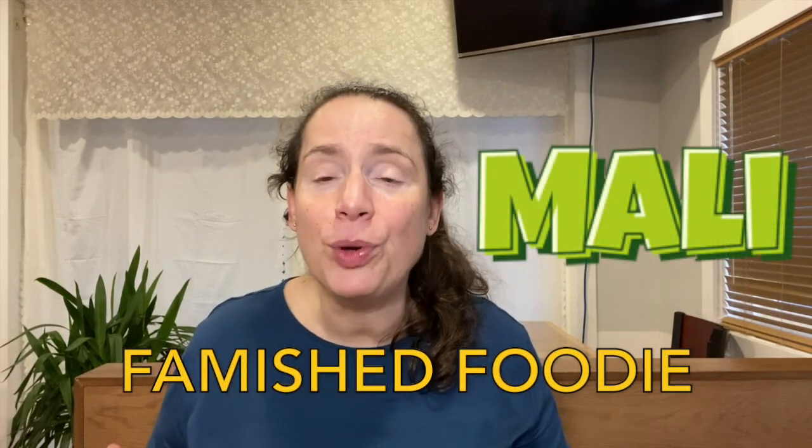If you ever find yourself on Vancouver Island — and I highly recommend you do, it's beautiful scenery — there's Danpung Momiji 310, Korean food, delicious. Remember to like and subscribe. My name is Mally, you've tuned into Famished Foodie and we've been at Danpung Momiji 310. Delicious — please come, you'll love it. See you later, and until next time, bye!